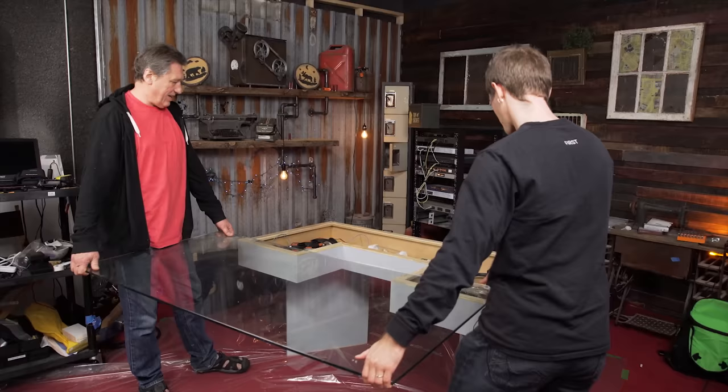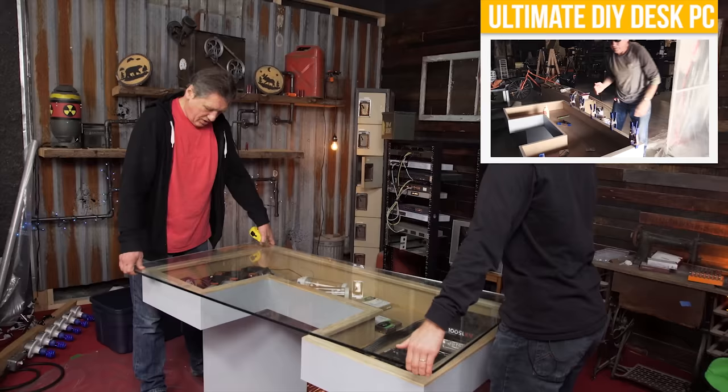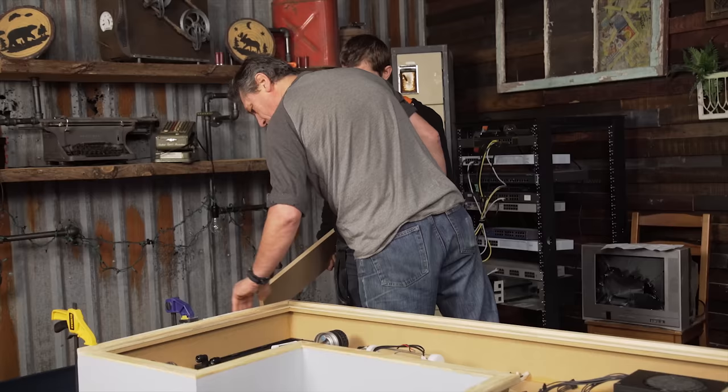Step one was to remove the literal dust that had settled on this project, then roll it over to our shooting location to begin work. Those of you who haven't seen part one should probably go back and watch it, but I'll get you up to speed anyway. We constructed this desk out of a single piece of MDF and made a slight miscalculation that resulted in our piece of glass — that we got on Craigslist — being slightly smaller than our desk.